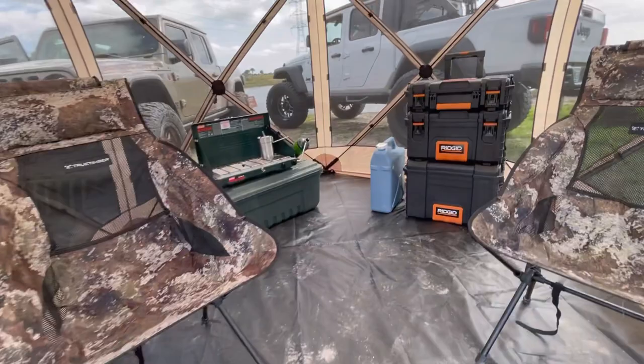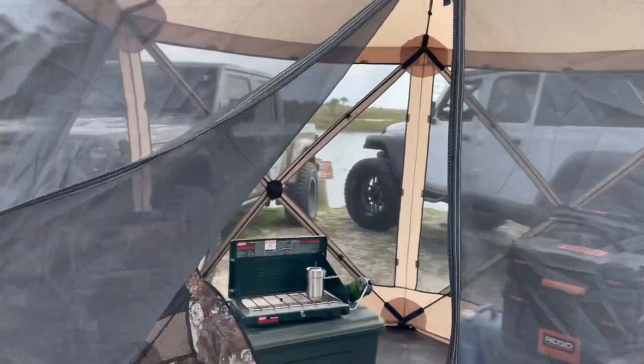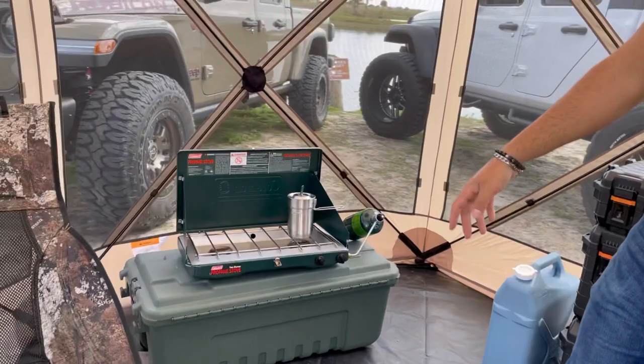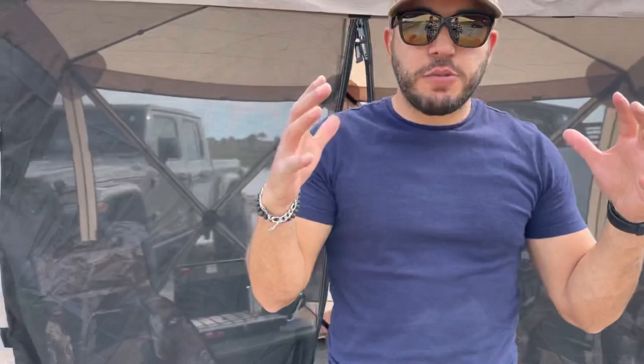We have it all closed for you guys — this will definitely help keep mosquitoes out and the zippers are great. Come on in — we have two chairs with no issues, our little kitchen with our planter case, water jug, and all the utensils right here, and we still have enough space to keep adding stuff. For what we do in overlanding, we definitely like the idea of keeping it small and practical, and as you guys can see, it works.